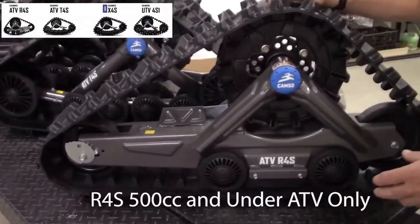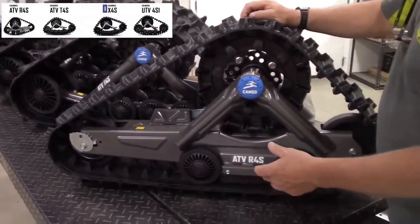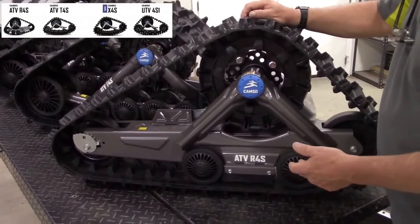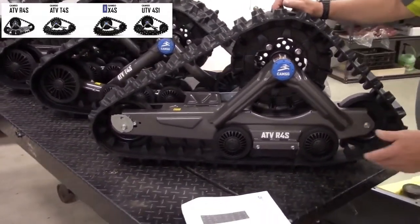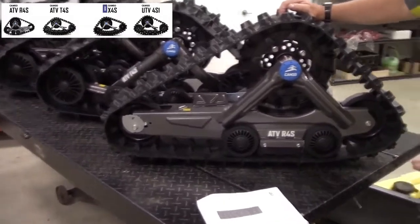It's for people that maybe are driving through the farmland and don't want to have a rut with their tires. It's for people that have less than two feet of snow. This will fit on a 300 Honda, and it'll fit on a 500 Rubicon.